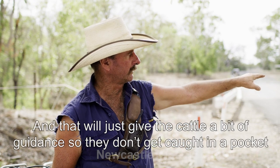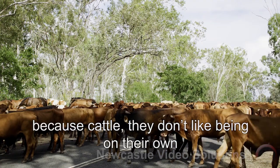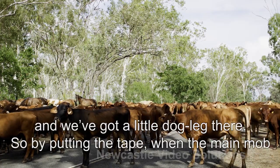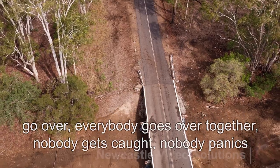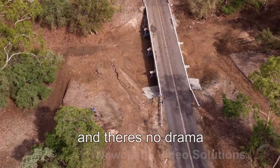And that'll just give the cattle a bit of guidance so they don't get caught in a pocket. Because cattle, they don't like being on their own — they like to be with the herd. And we've got a little dogleg there, so by putting the tape, when the main mob go over, everybody goes over together, nobody gets caught, nobody panics and there's no drama.